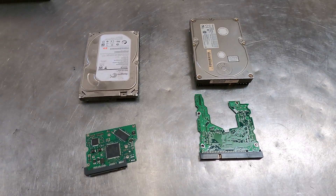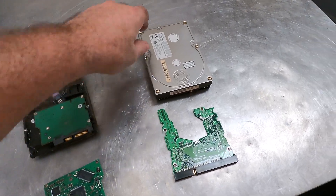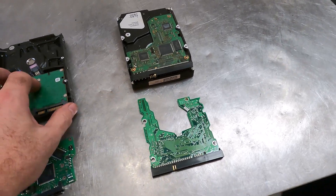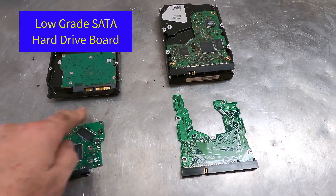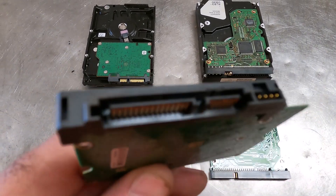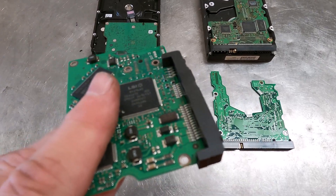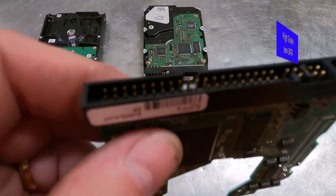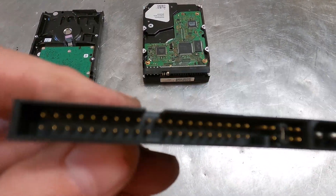Now we're going to talk about hard drives — HDDs, hard disk drives. BoardSort now has two categories of hard drive based on the board, and this is real easy. The HDD low is a SATA connection, so if you see SATA pins — these kind of gold finger looking pins — that's an HDD low. If you see the old IDE type or the pin type, the gold plated pin connectors, that's going to be an HDD high grade board.